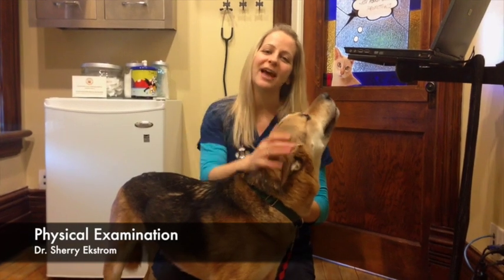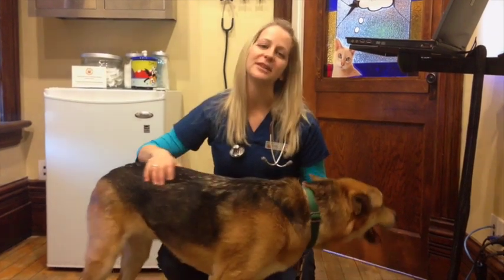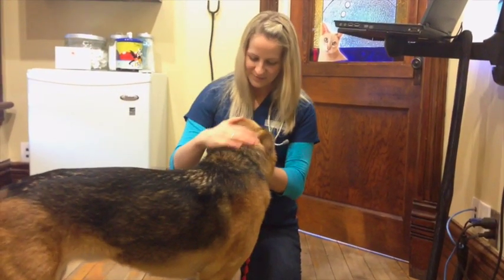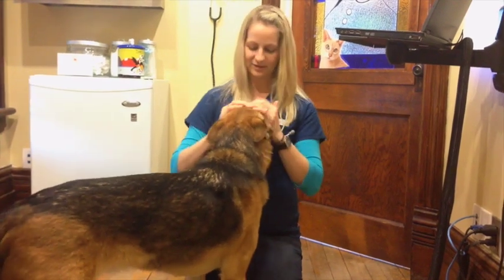Hi there, I'm Dr. Sherry from Caledon Mountain Veterinary Hospital, and today I'm just going to be reviewing what's involved with a physical examination of your pet when they come to see us at the clinic. So this is Danny — he has kindly volunteered to work with me today, and Danielle is going to give me a hand and just help us take a look at him.